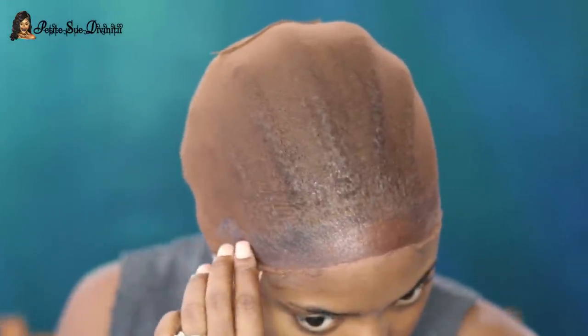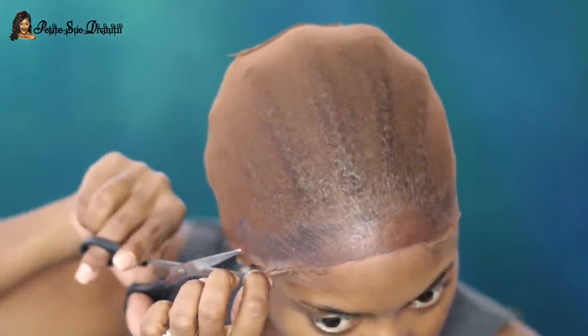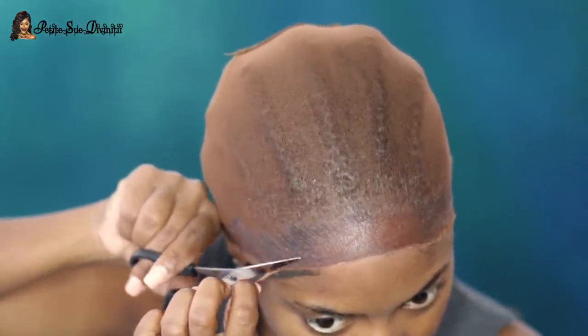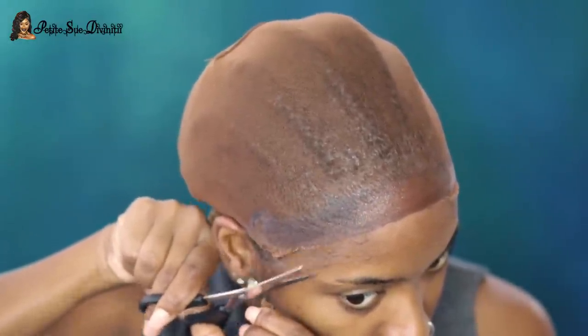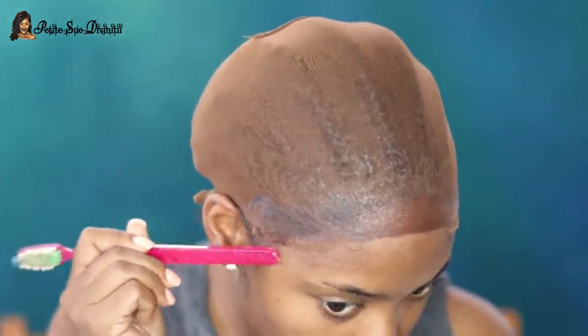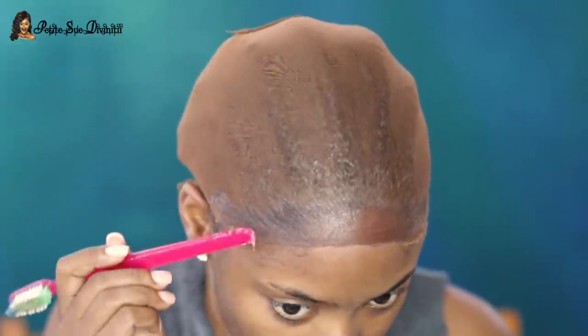Next time I'll be sure to pull the wig cap down a little bit more so I have more of the material at the ear portion. But I still made it work. You want to make sure that you cut really close to where the gel is so you don't have too much excess cap hanging off.